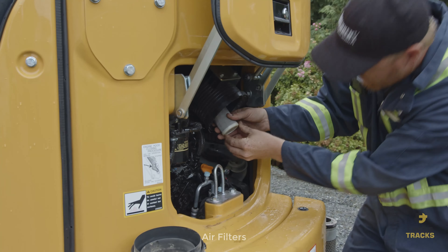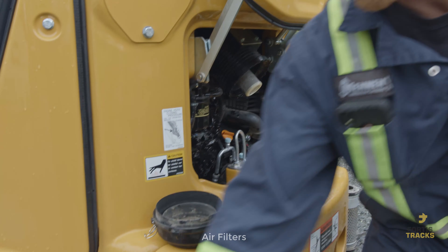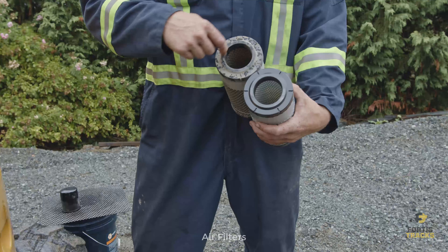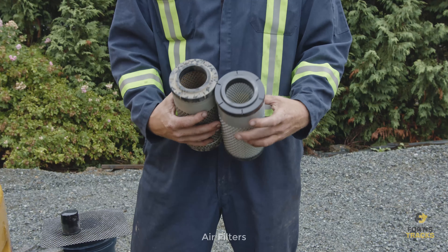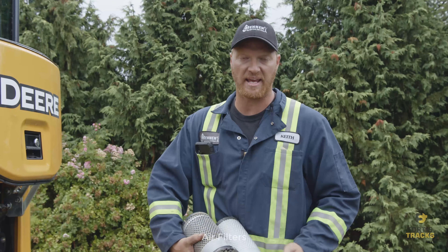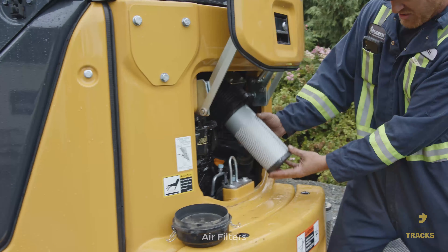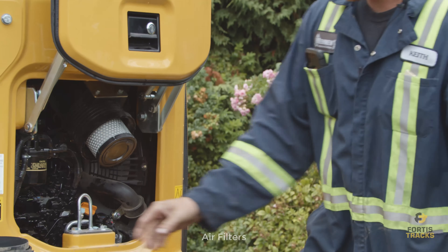To install, just line them up in the hole, give it a little push and a shake. Double check that they're the same length, diameter, and sealing surface to make sure they seal 100% — no air can get by. Any air going into this engine must go through the filter elements. Slide the second one in with a slight twist and forward pressure.